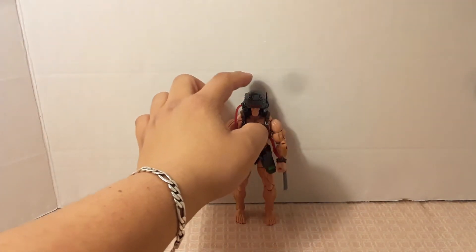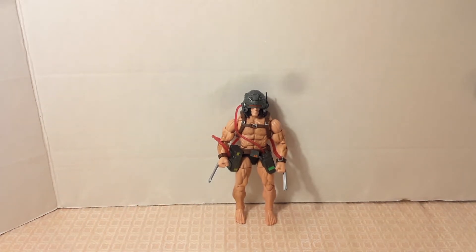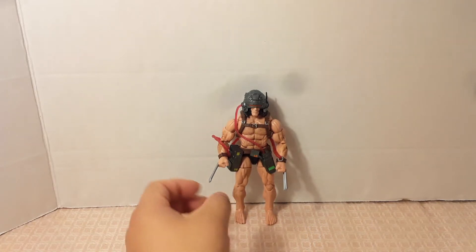If you want to count the tip of his helmet, he measures up to over six inches, which adds up to 16 centimeters.